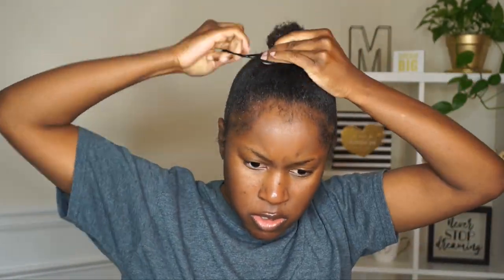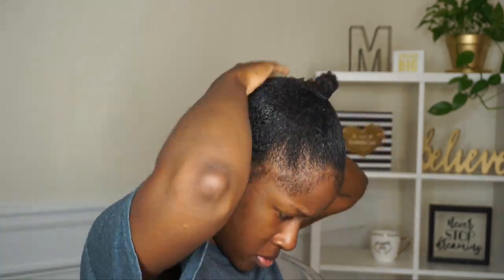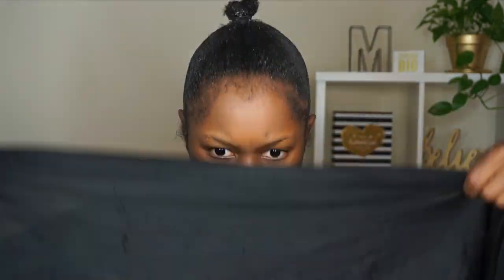Once my hair is in a ponytail, I'm going to use my hands to smooth it up. I'm applying a little bit more gel to my hands and applying it around the base of the ponytail because that's where my hair likes to fall down — it is short. This just helps with keeping everything up and in place.